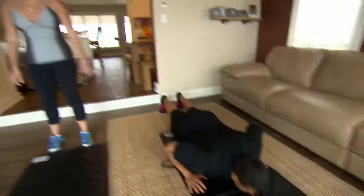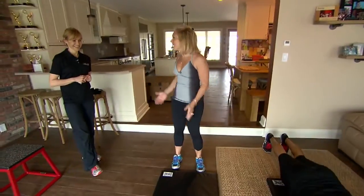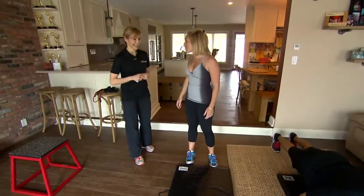Okay, gentlemen, we've got you covered. You want to look better on the beach, this is the way to do it. Joanne from Gym Guys, talk me through what we're seeing here.